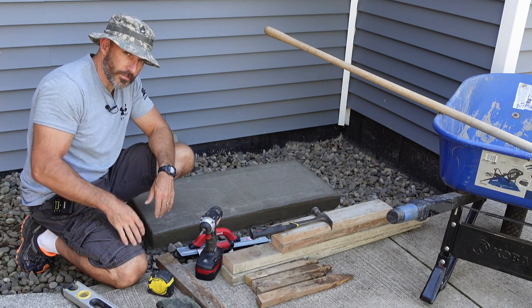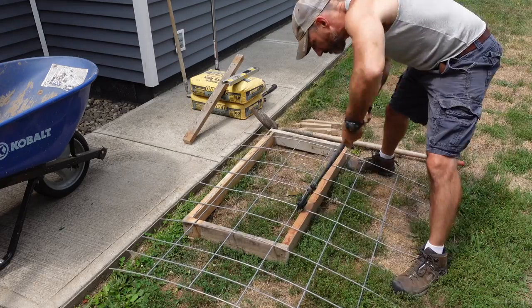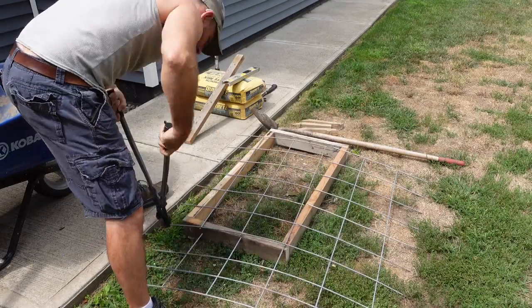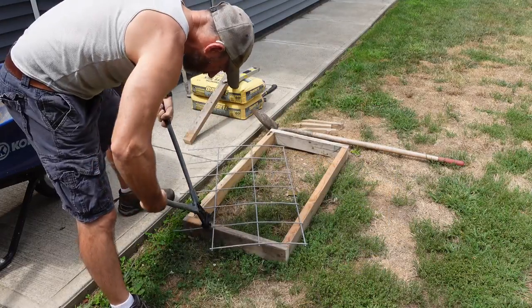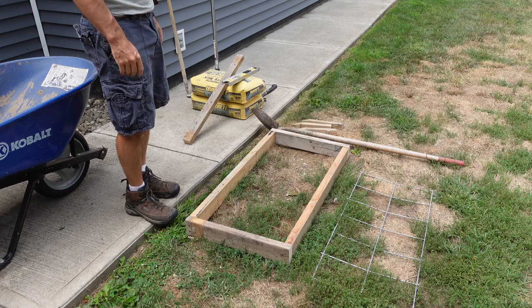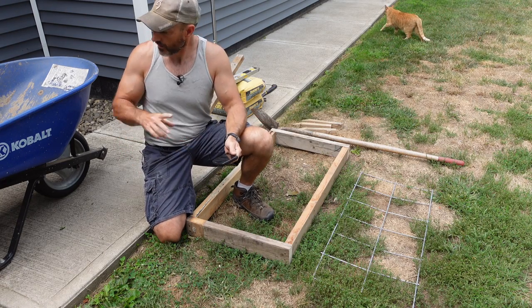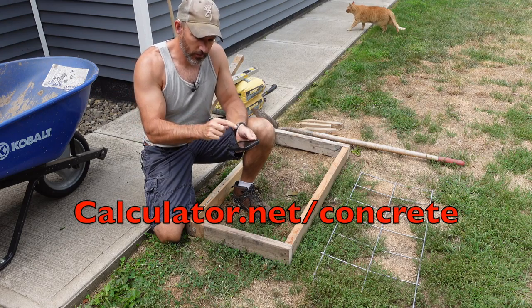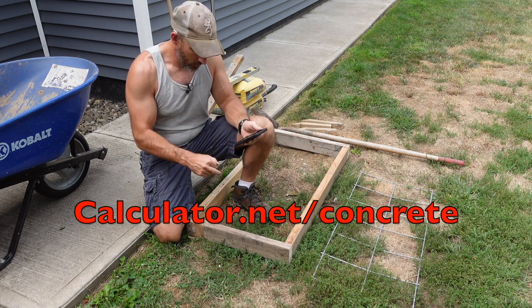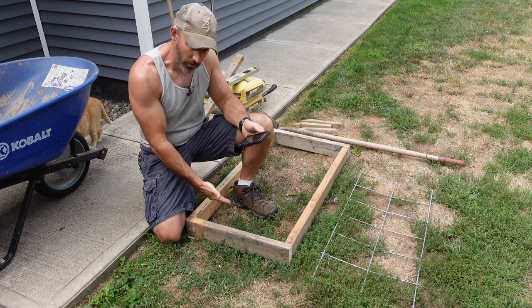Enjoy the video and hit that subscribe button if you're new to my channel. The wire's cut, the form's built. I've got 80 pound bags of ready mix concrete. If you go to calculator.net, you can figure out how many 80 pound bags of concrete you will need to fill up your form.